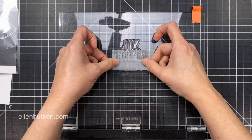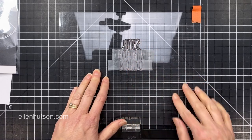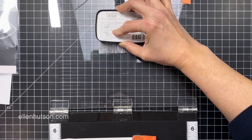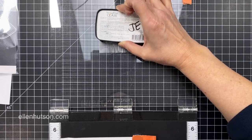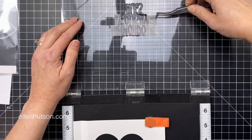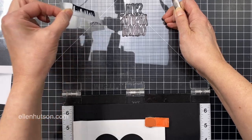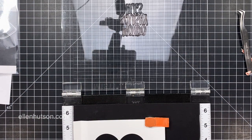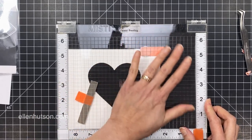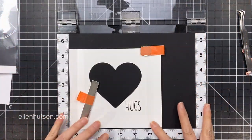I just want the word 'hugs' — I don't want the words 'mondo squishy,' although I love using that sentiment. So I'm going to ink up, and here's the critical part: I've protected the words 'mondo' and 'squishy' and inked up just the word 'hugs.' But you have to remember to remove the cellophane tape before you stamp onto your project — ask me how I know. You'll end up with a big black blob if you don't remember to remove the tape. I'll just press down on the lid and I should have that sentiment exactly where I want it. Yeah, looks good.